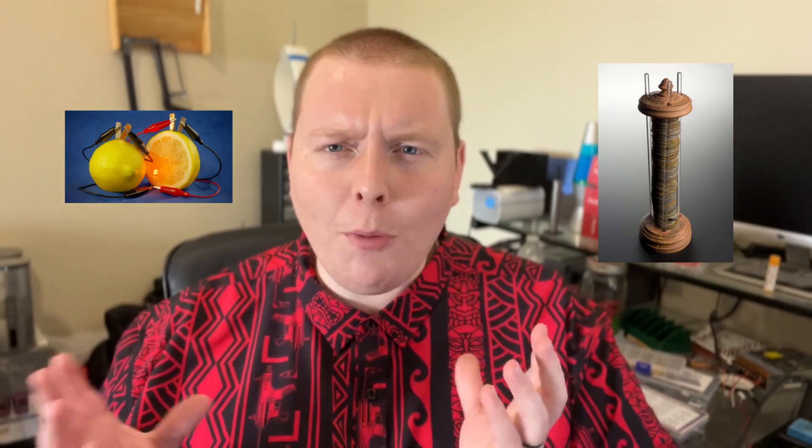This is Alessandro Volta's Voltaic Pile, and it was the first battery ever documented that was able to sustain an electric current to a circuit. And this is a lemon battery, which you've almost certainly seen before and is probably the most cliché science fair experiment known to man. As it turns out, from a chemistry standpoint, these two things are almost identical.